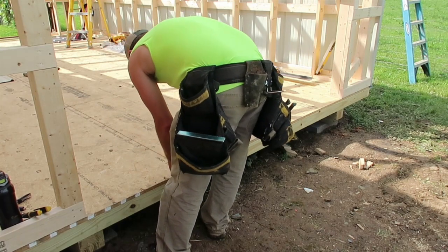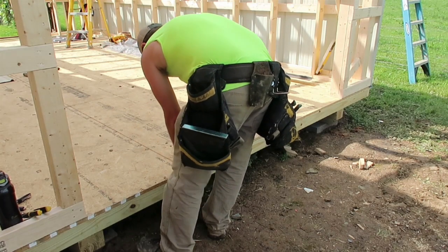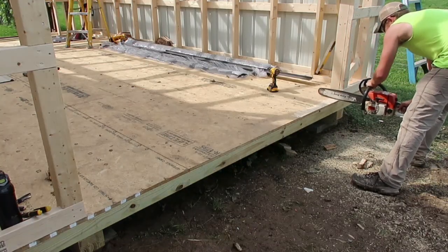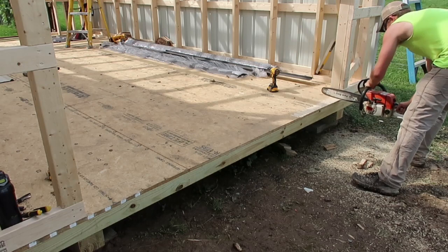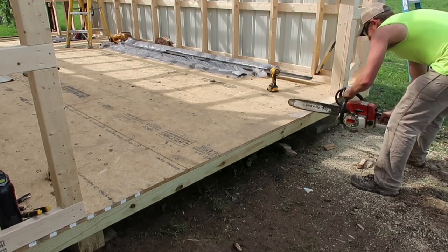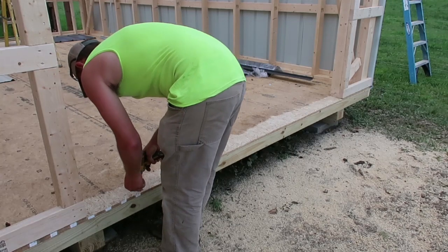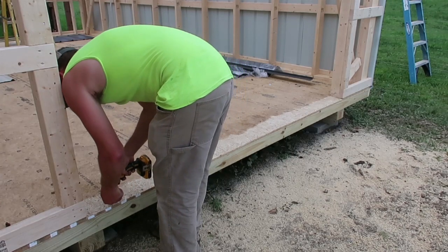Before installing my garage door trim, I removed all the screws in the first joist in the door opening. Then I used my chainsaw and shaved about a 1-inch to quarter-inch slope. I did this so that when I installed my trim, it would be sloped away from the garage door to prevent water from running back underneath the door. Then I reinstalled the screws into the first joist.